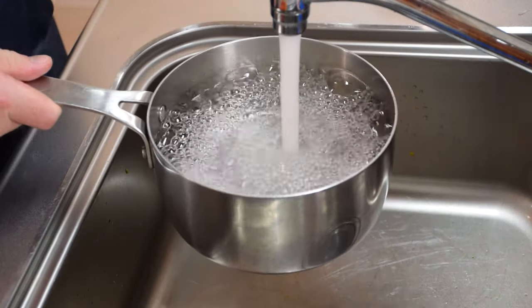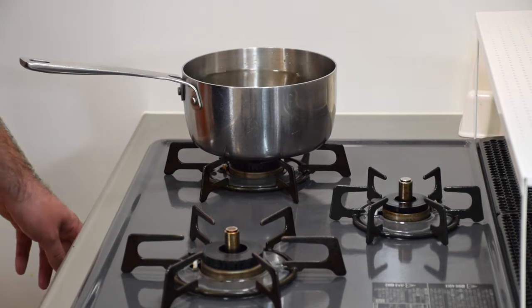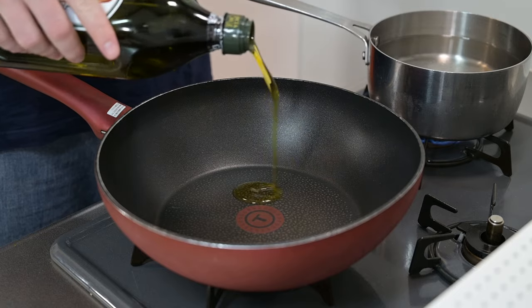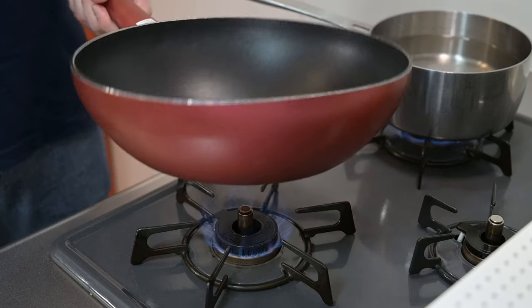First we'll put on our water for pasta. Let's heat that and season with salt. For the sauce, let's get our large frying pan, add a little olive oil, and swirl it around to coat the bottom of the pan.